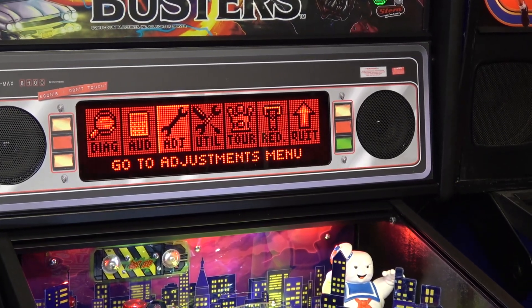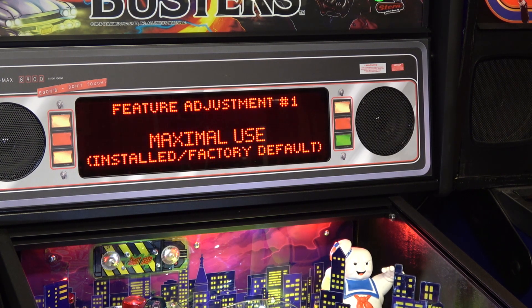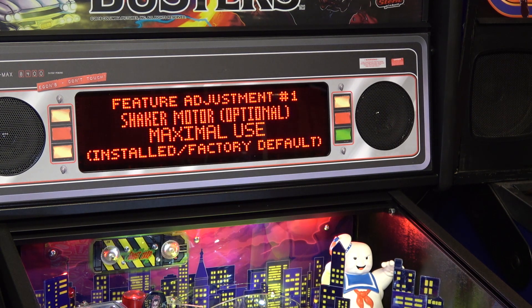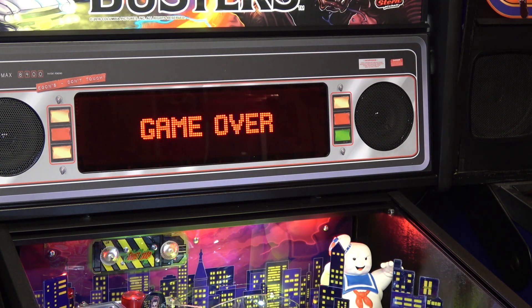There is a way to tone down the shaker motor — it's actually in the adjustments menu. Under standard adjustments, the Ghostbusters-specific adjustments have the game features for this machine. It says 'shaker motor optional' with settings: none, minimal, moderate, long use, or maximal. That doesn't turn down the intensity of the shake — it just controls how often it shakes. I'm going to keep it on maximal for now. From quick research, if you want to reduce the intensity of the shake you have to play with the counterbalance weights, or there's a little board with a potentiometer you can add.